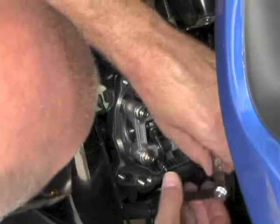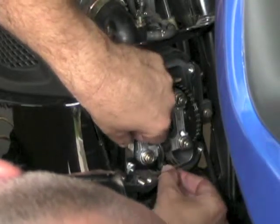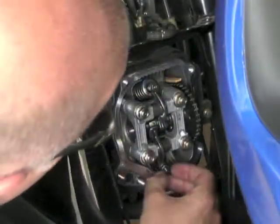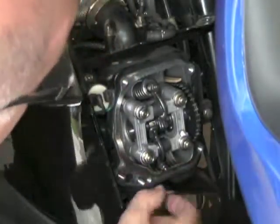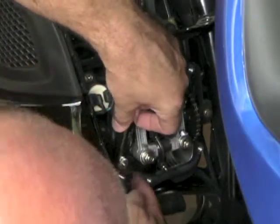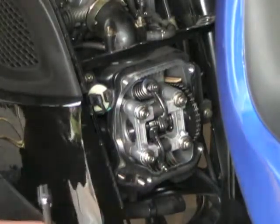Just rotated that out just a little bit. Making sure that the adjustment doesn't move, then lock that down. Get it semi tight and double check it.